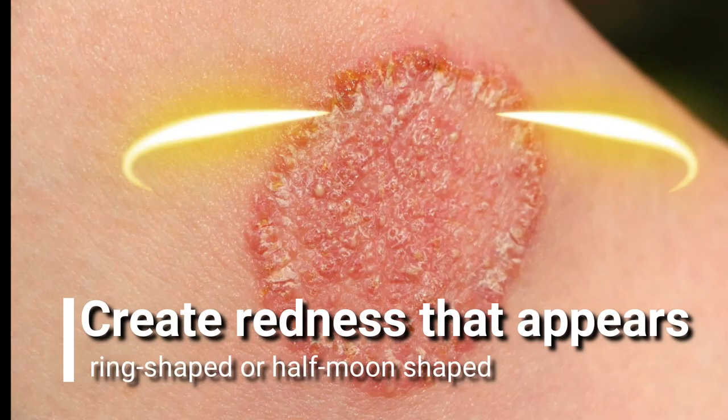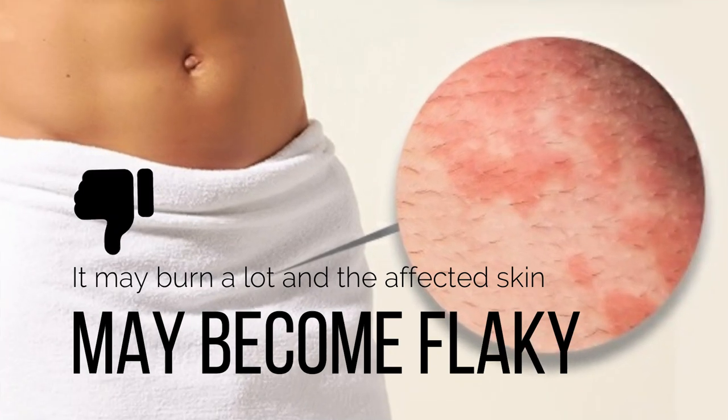Jock itch usually creates redness that appears ring-shaped or half-moon-shaped. It may burn a lot and the affected skin may become flaky.